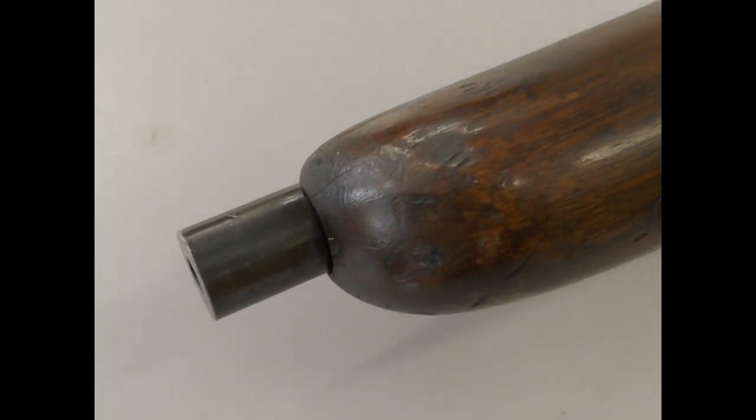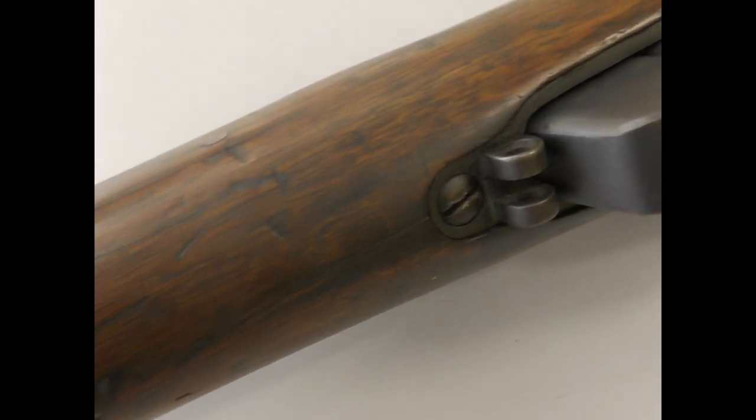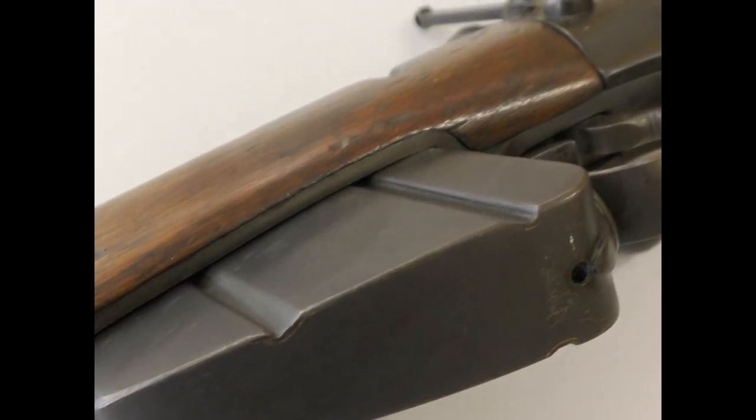Despite cut-down rifles not being officially sanctioned, it's very likely that at least a small number were made, perhaps from damaged rifles that had been salvaged. How many were adapted, we'll probably never know.